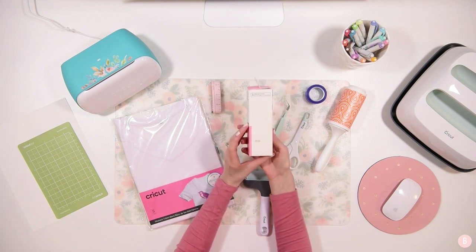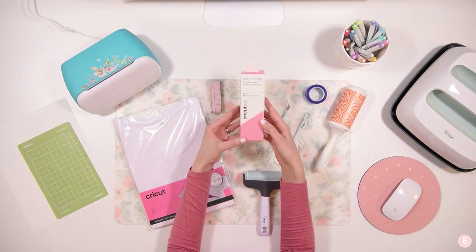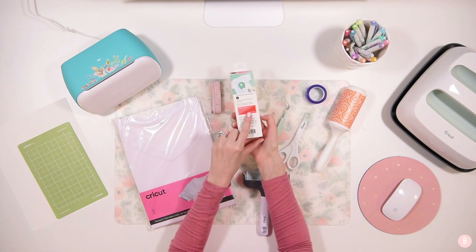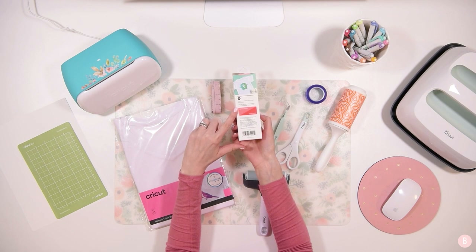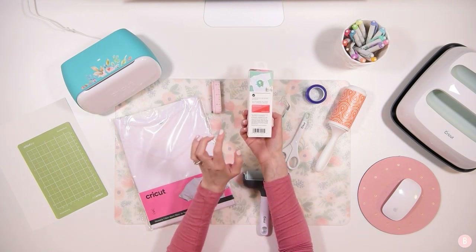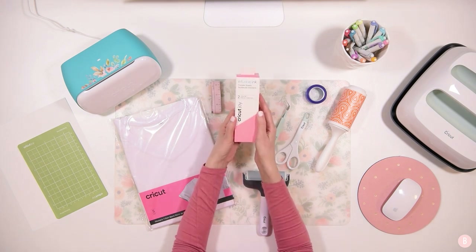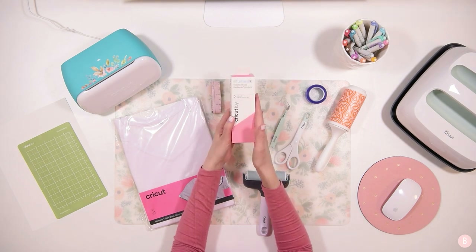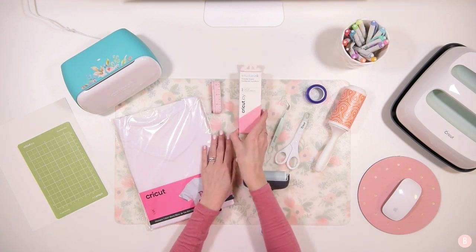You're also going to need infusible ink. I chose rose pink. On the box it warns that when you pull it out the color will look a little dull, but once you use the heat press to infuse the design into the shirt it becomes a more vibrant color. So don't worry if it doesn't look quite right at first — it will brighten once heat-activated.